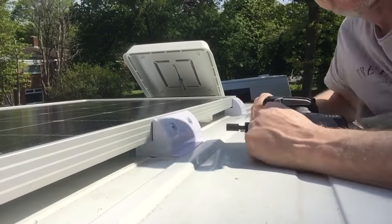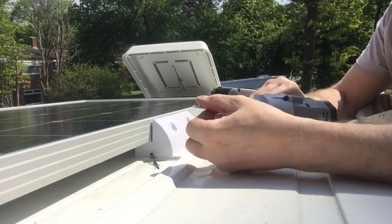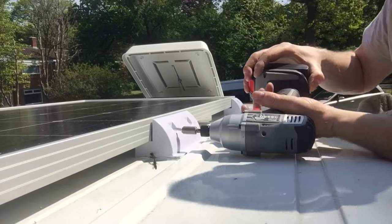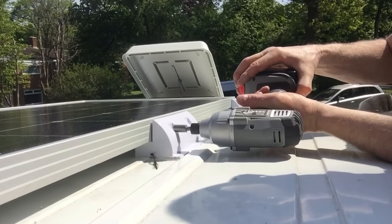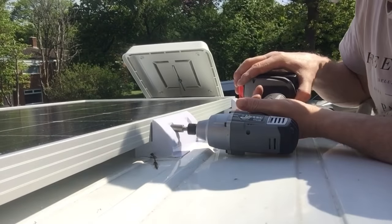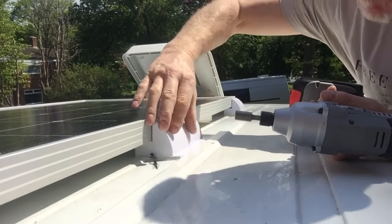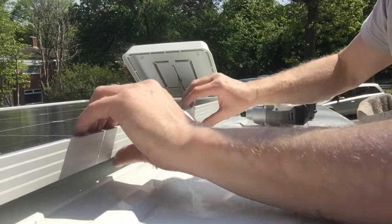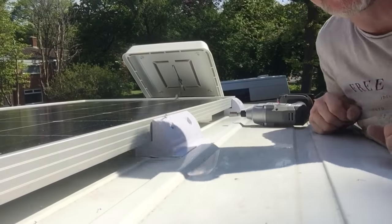Look how easy that is — simple as that. Because that's magnetic, it holds it in and makes it really simple. I don't want to do these up too tight, in case it pulls on the bond and puts any undue stress on it. It just needs to be nipped up — at the end of the day, it just needs to hold the panel in place.